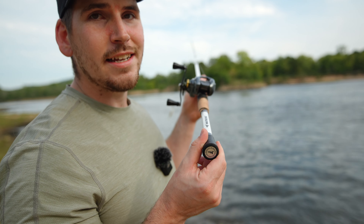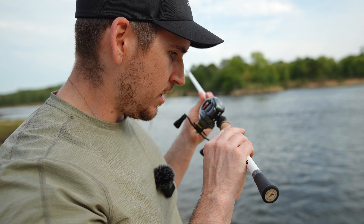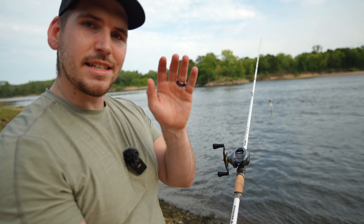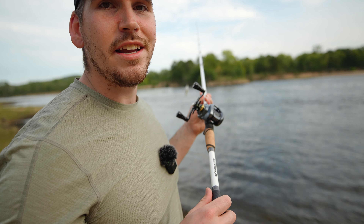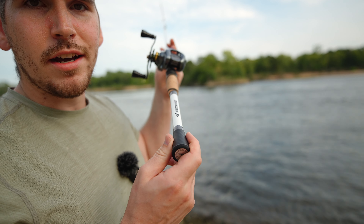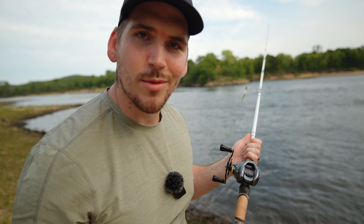My other favorite rod is my St. Croix Mojo Bass and this thing is right up there with it. It feels great and I'm really excited to get out on the water and actually catch some fish with it. If I had to give it a rating right now, I would definitely give this thing five out of five stars. If you enjoyed the video give it a like, consider subscribing, and let me know your thoughts on the Asage fishing rod in the comments. Thank you guys for watching and I'll see you in the next video.